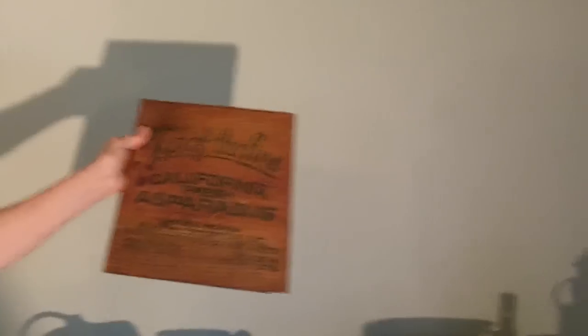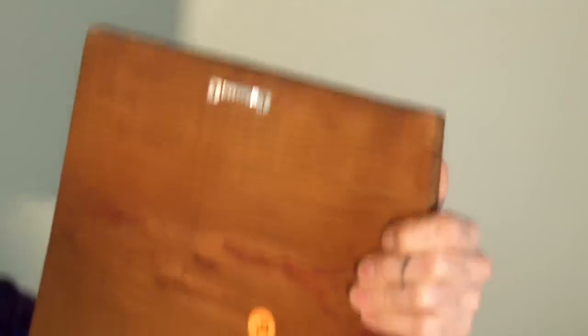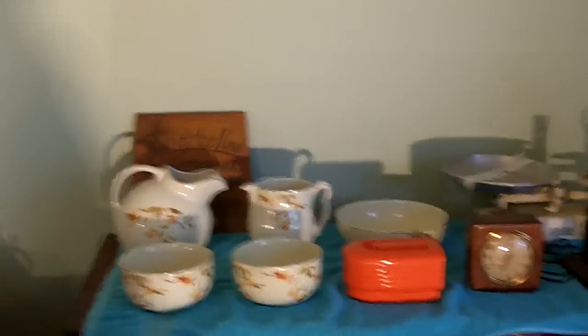That's a little trinkety thing — side of a box. Top of the line, California fresh asparagus. I paid a buck for that. It actually has a little hook — it's meant to hang up on the wall.